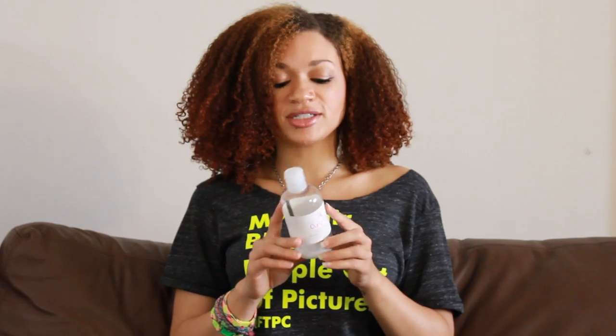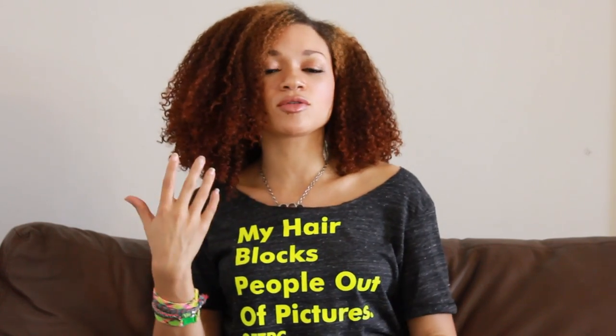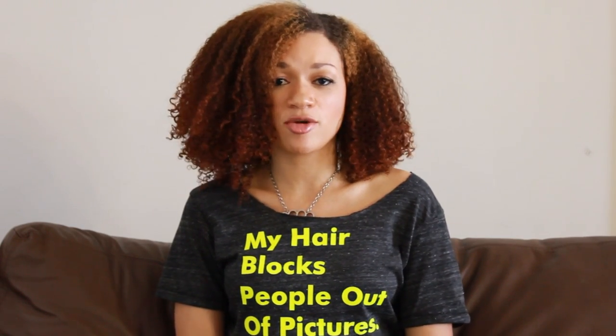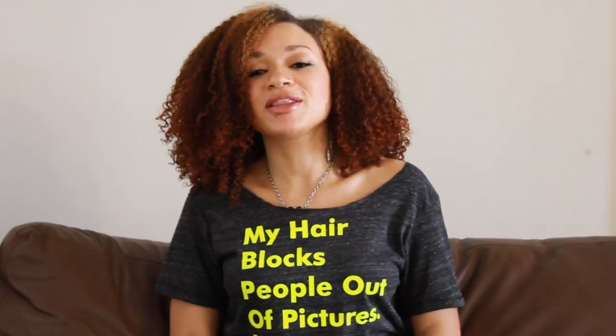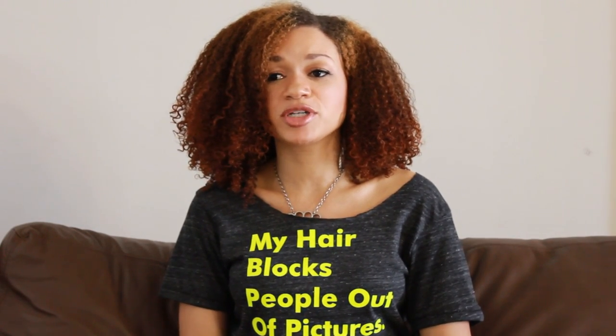Putting this on my hair, it's thinner but still rich as a leave-in conditioner. It's definitely a conditioner consistency — I would not consider this a hair milk. It's kind of like Curl Junkie's Smoothing Lotion, except the smoothing lotion does foam up a little bit more, especially if you use too much. But this one doesn't really do that. It absorbs well into my hair. You might think it's lighter going on and might not give you that lasting moisture.